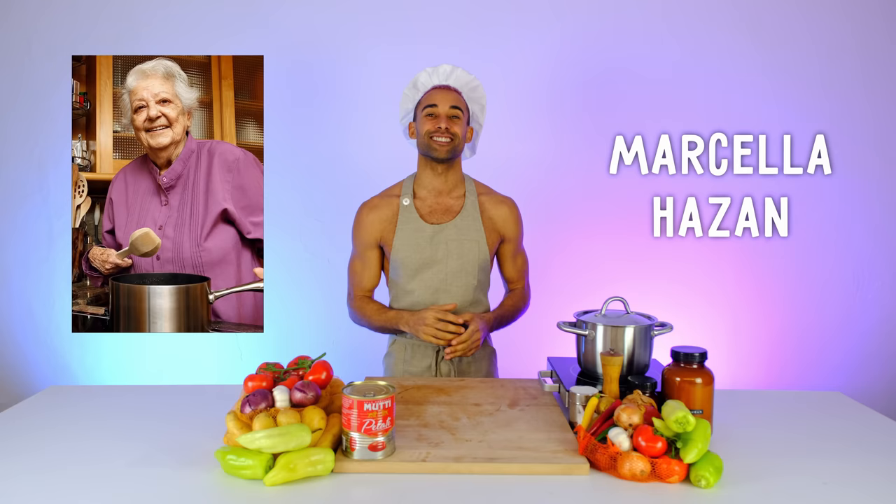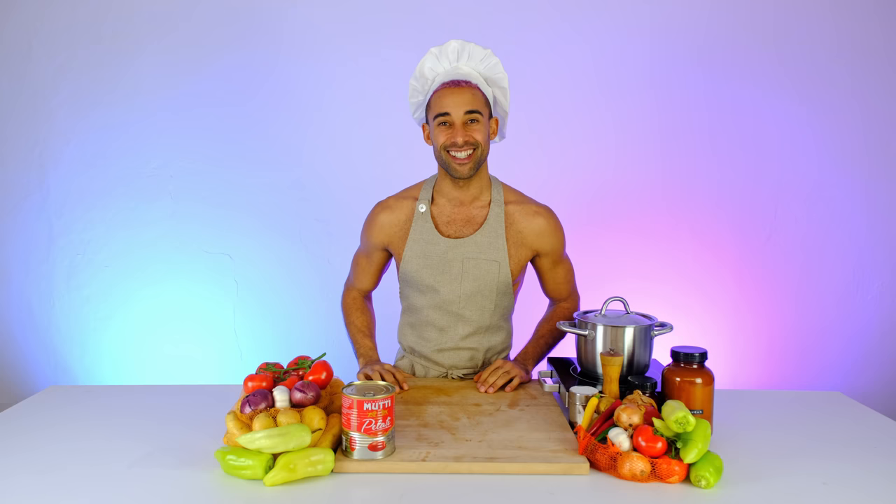Hey, welcome back to Dom's Diner! Today is a very special day — we're gonna make tomato sauce. But it's not just any tomato sauce, it's Marcella Hazan's tomato sauce. You guys are gonna be mind-blown once you see how simple this recipe is and how flavorful it is. But before that, we're gonna go through some fun facts about Marcella Hazan.